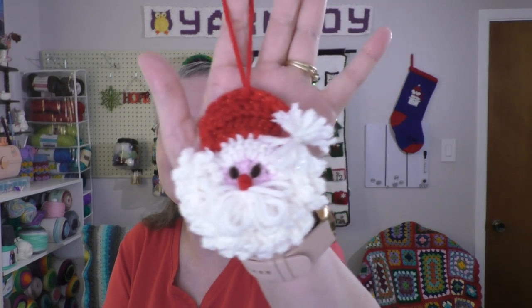Hi guys, it's me Terri of the Yarn Joy Podcast. Welcome to Vlogmas Day 9. For my ornament of the day, I made a little crochet Santa Claus.